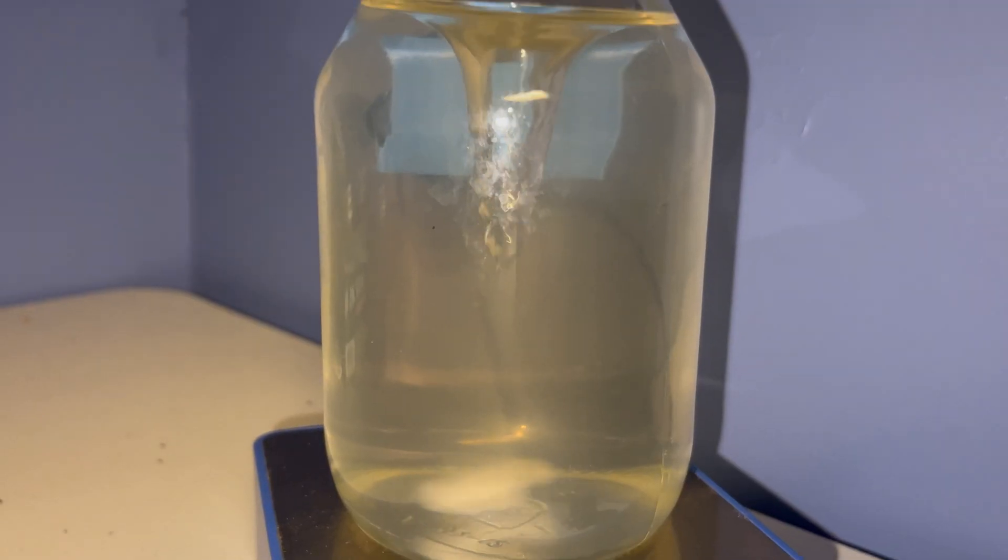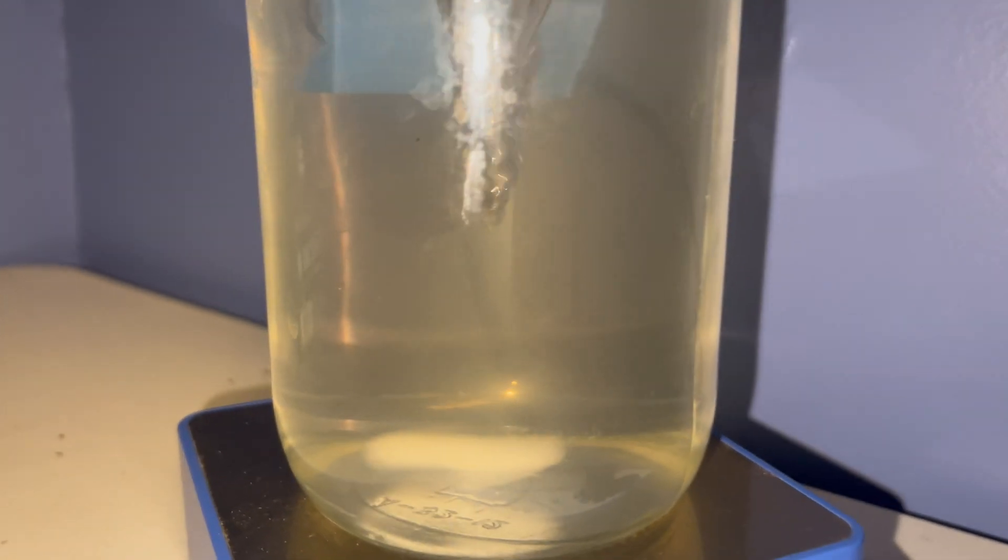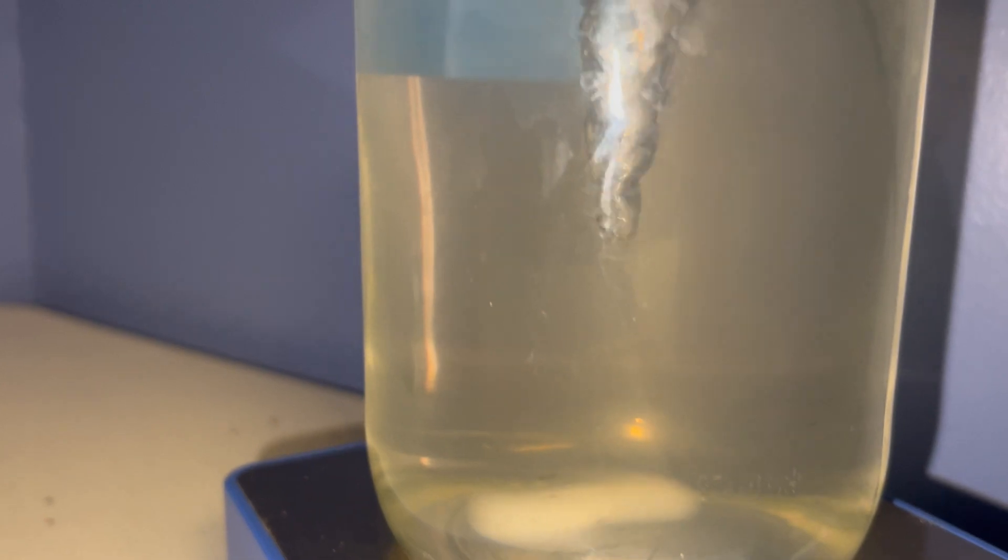One important note: when you mix the cultures — whether it's a liquid culture, grain spawn, or sawdust spawn — those mixed cultures need to be used within three to four weeks, because the host species will out-compete the tremella mycelium as it's far more aggressive. I hope this was helpful — if you need any more help just leave me a comment. Have a great day.